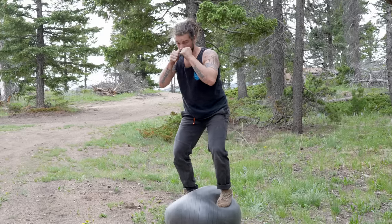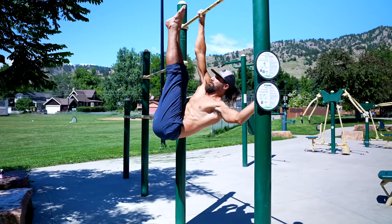Depending on who you talk to, core training could be anything from doing crunches to doing kickboxing on a BOSU ball and anything in between. It's become so obscure that it's quite challenging to actually know if you're training your core well or not. So in this video, we're going to give you the three types of exercises you should be doing to make sure that you have a strong, functional, and good-looking core.